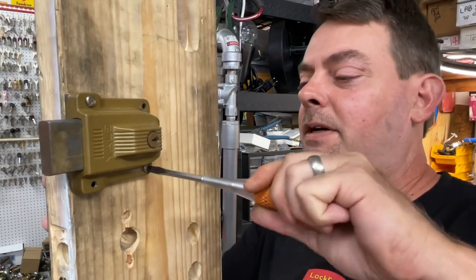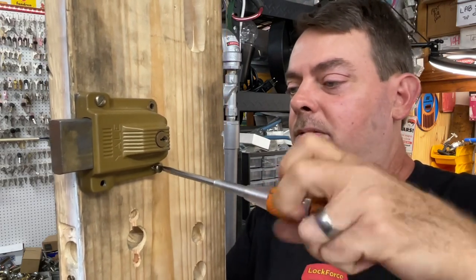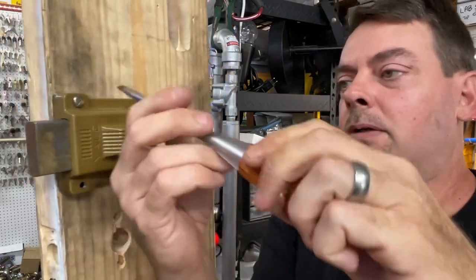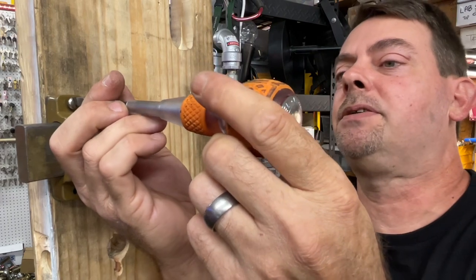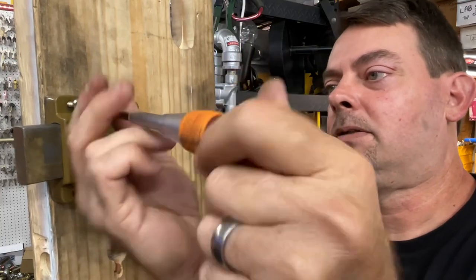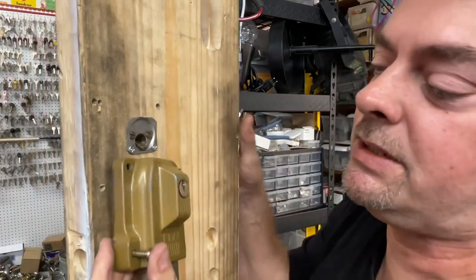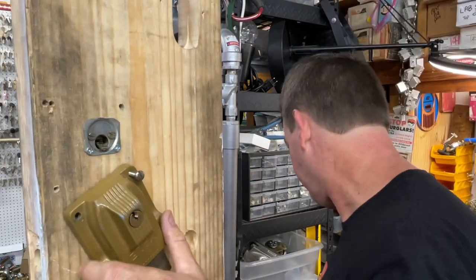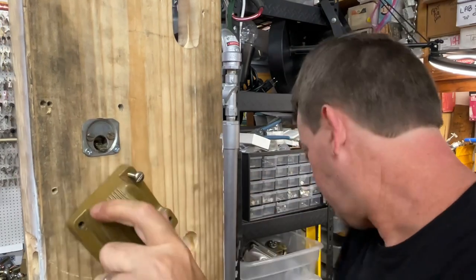Once we get the security screws taken care of, we can do the other ones that are just flat heads — no big deal, except for the fact that they're flat heads. If for some reason the flat head is stripped out, just do the same pliers method. Let's go ahead and get this off the door. Be careful not to let your screwdriver slip and hit the door. Today we're using the Vessel 250 6-100 orange ball driver. Once you get it off, don't set it down with the screws sticking through — we just scratched up the customer's door. Be very careful while taking these off.